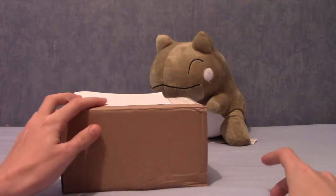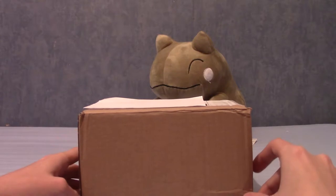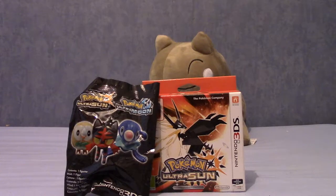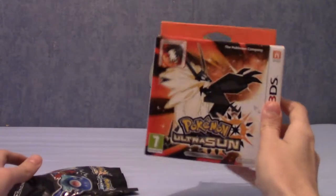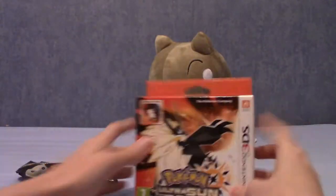In front of me here I do have the box that contains the fan edition of Pokemon Ultra Sun. I'll go ahead and open that and let's take a look. I've opened everything up. As you can see, it comes with the figure that you get for pre-ordering and the case. I was thinking we'll open this up first and then see which of the three starters we got in this little pack.